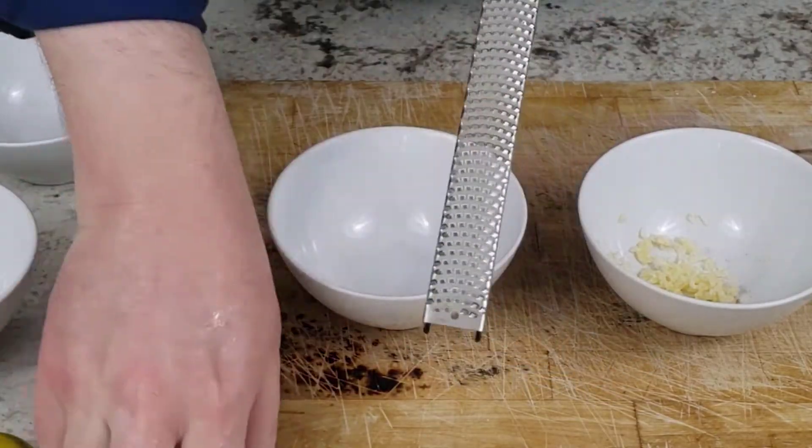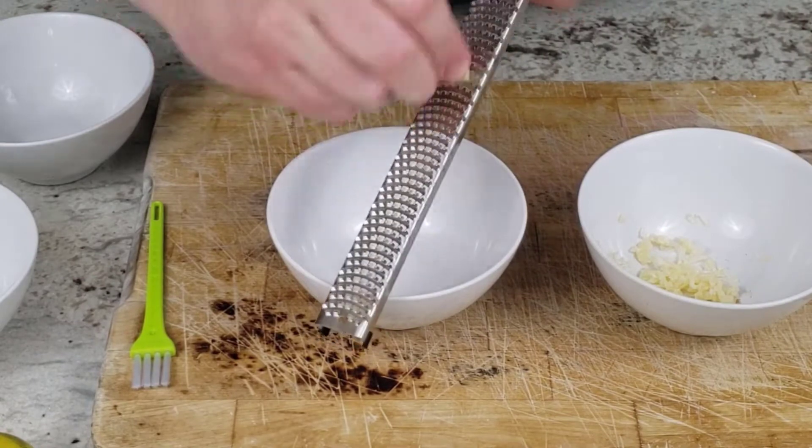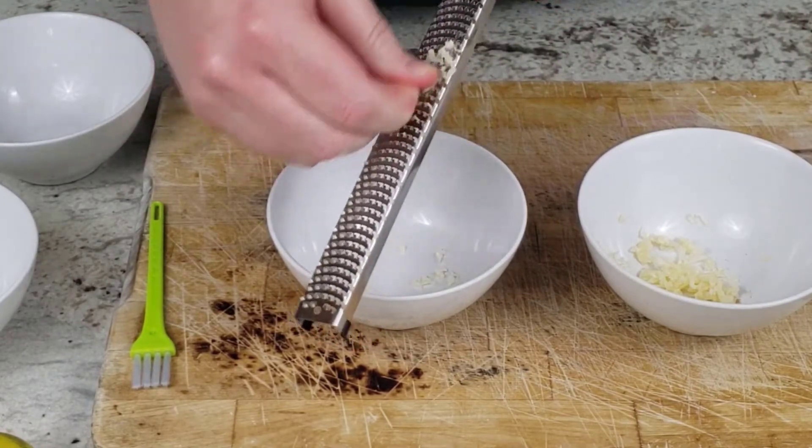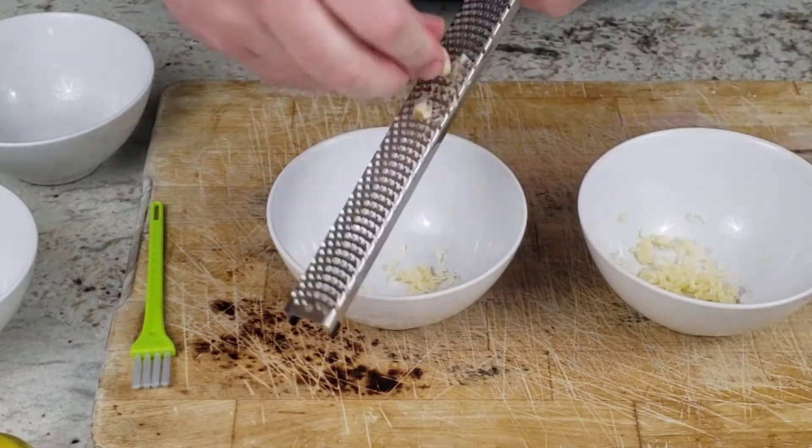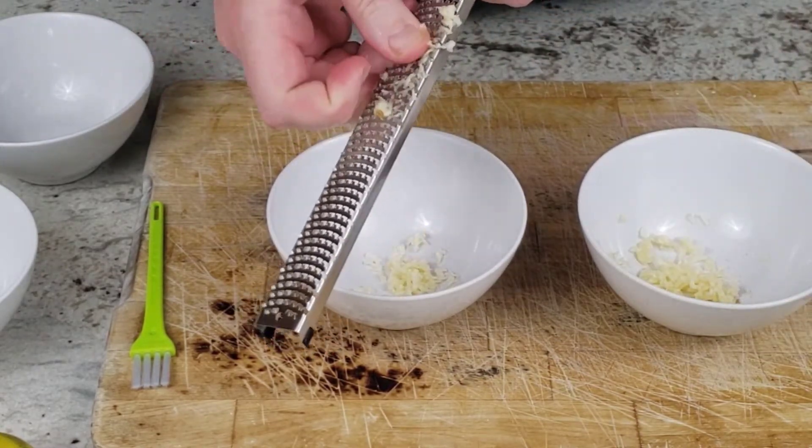Next I tried out the microplane. What I noticed is that the teeth are sharper than the cheese grater, and that made grating the garlic easier and faster — 8 seconds for a clove of garlic using the microplane versus 12 seconds for the cheese grater.